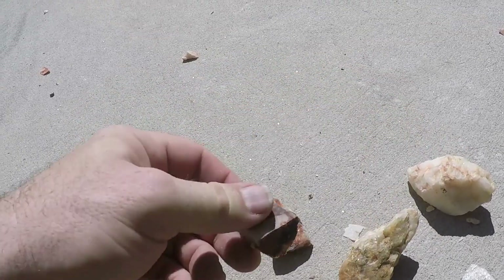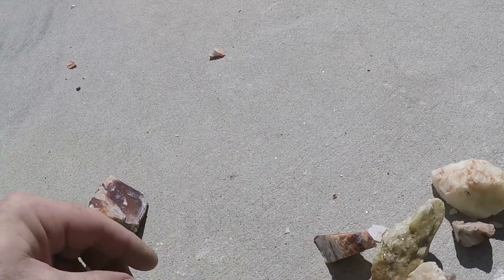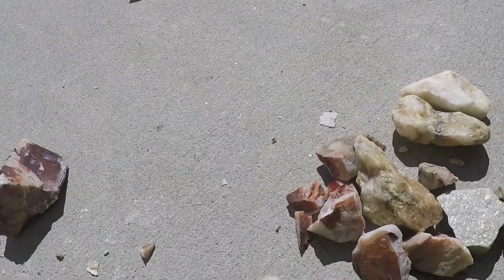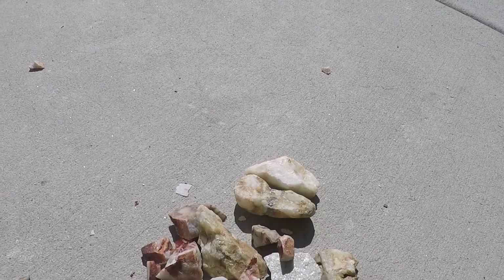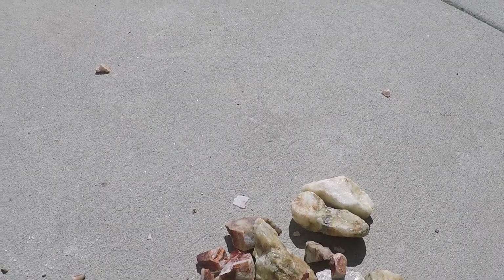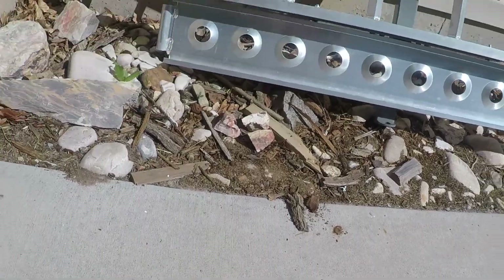Let's try a couple pieces like this - it's a good-looking one. That one right there will probably fill our container. Throw a bunch of these little ones in there just because they'll probably get polished down into nothing. Save these three for the garden. Put them in our tumbler.